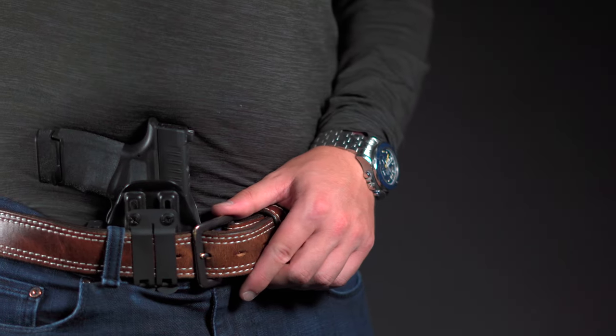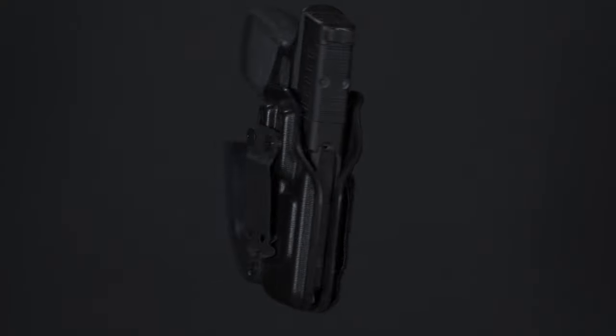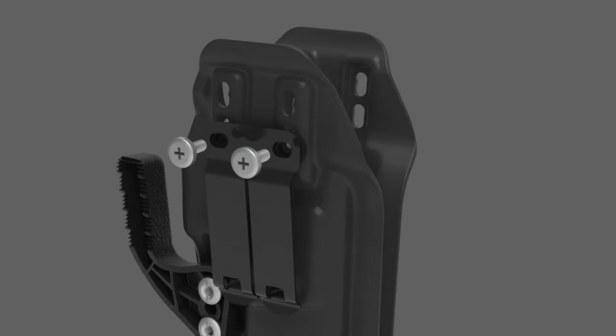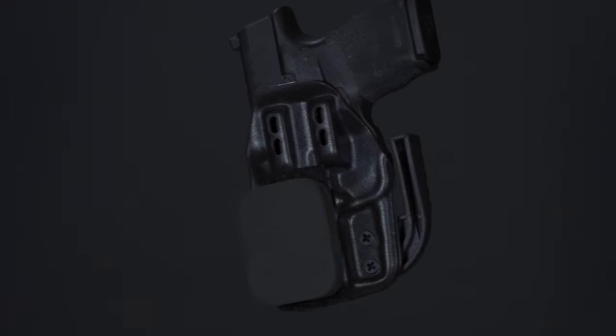It's perfect for appendix carry. You can rotate the grip into your body by adding a dark wing. The adjustable ride height lets you find the perfect amount of comfort and concealment for your body type, and you can add a wedge if you really want to maximize comfort.